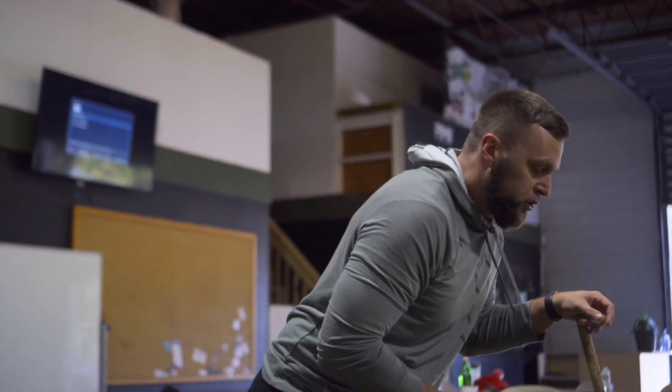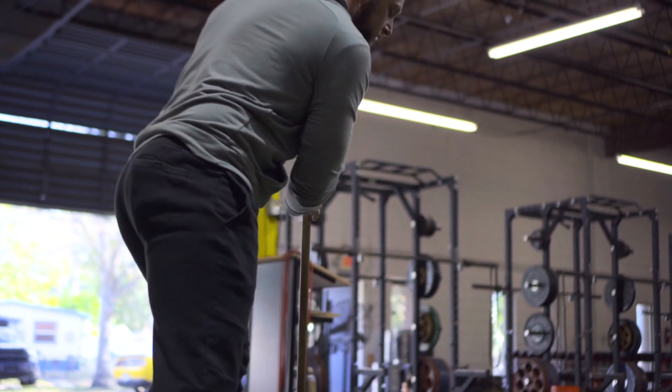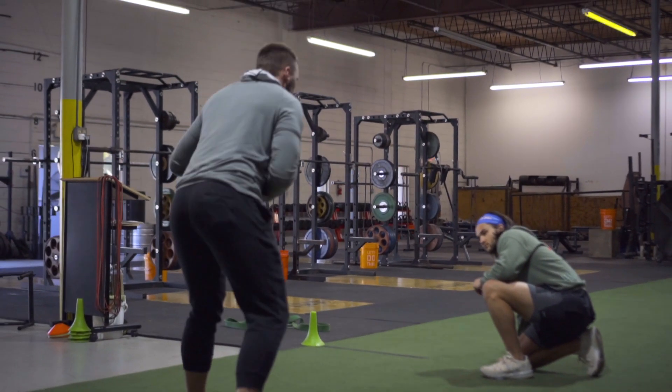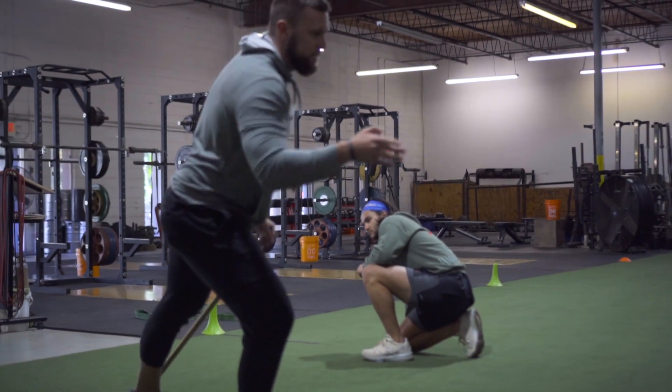When you're pushing off that outside leg and we're isolating it, put this knee slightly back behind this heel and push straight into that position. Don't push forward and then up — drive right off the outside into that position.